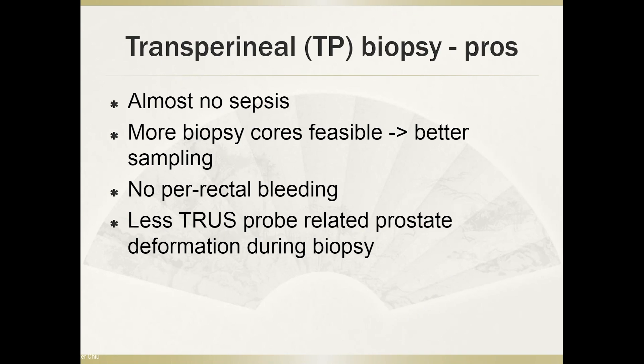And obviously, as you don't go through the rectum, there's no post-rectal bleeding. And finally, there is less TRUS probe-related prostate deformation during biopsy, and I'll show that in the next slide.